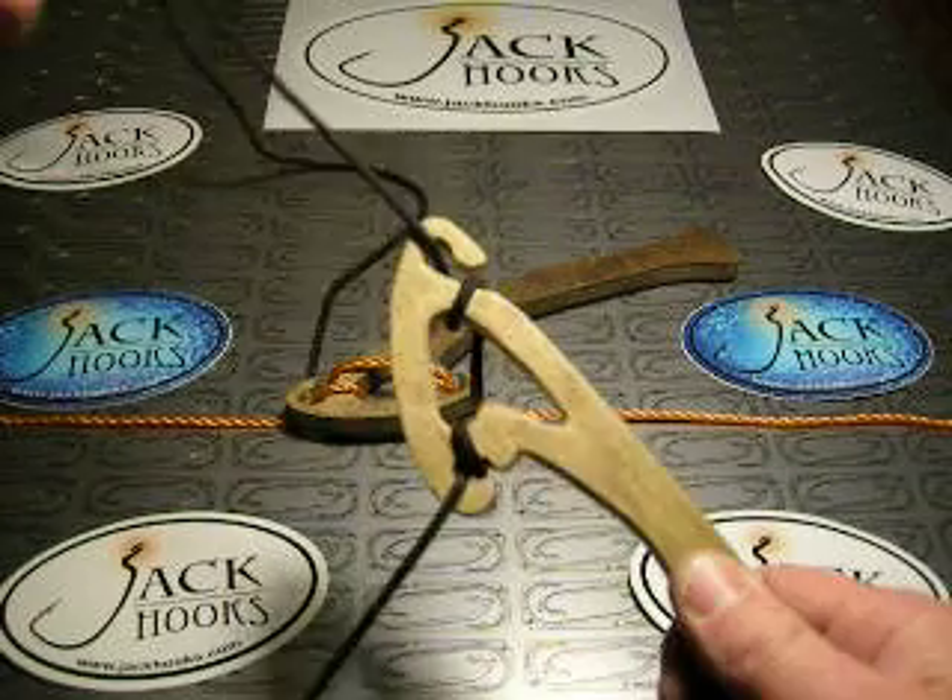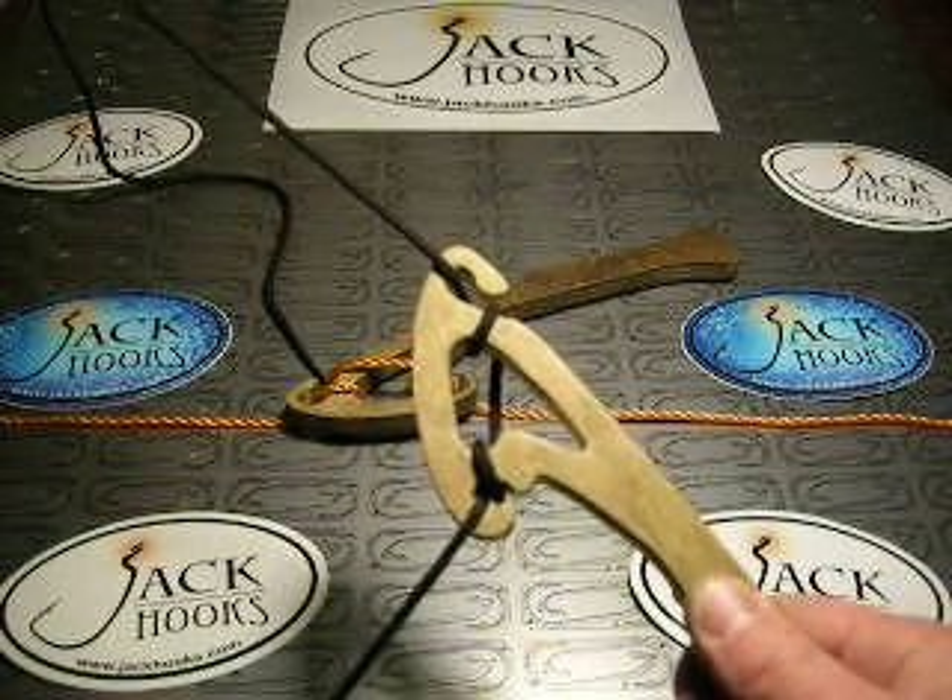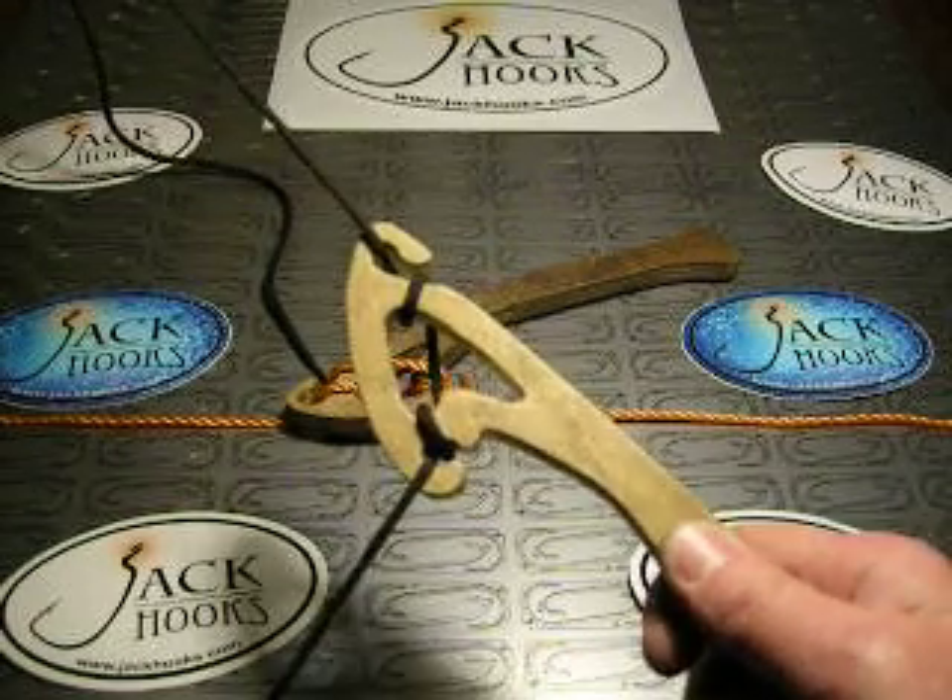Jack Hooks Drop Shot — changing the game of fishing. If you're still tying knots, you don't know jack.